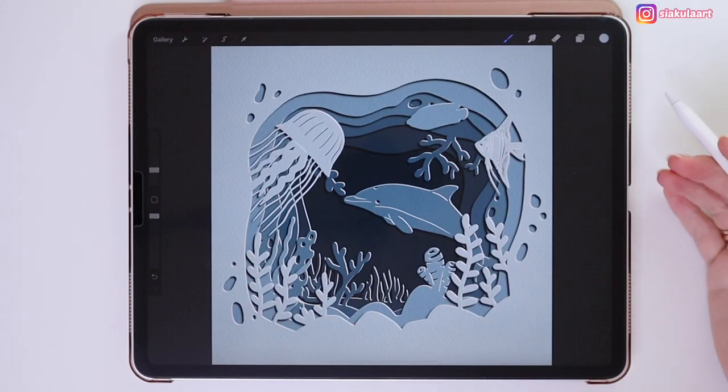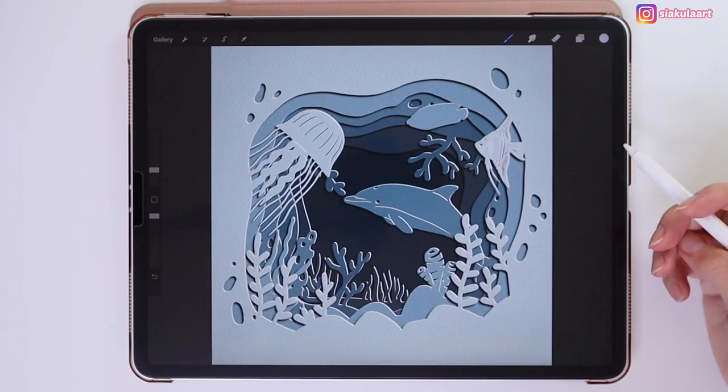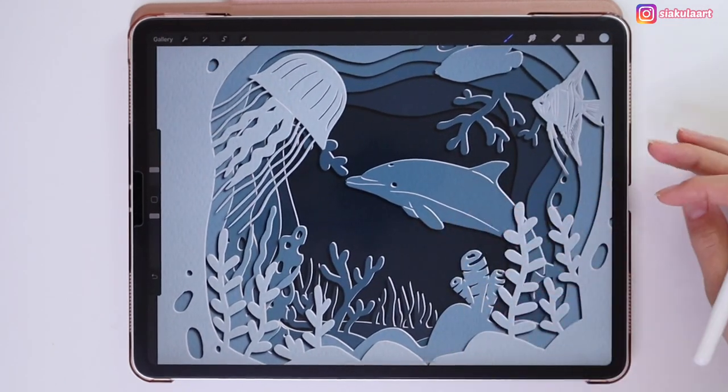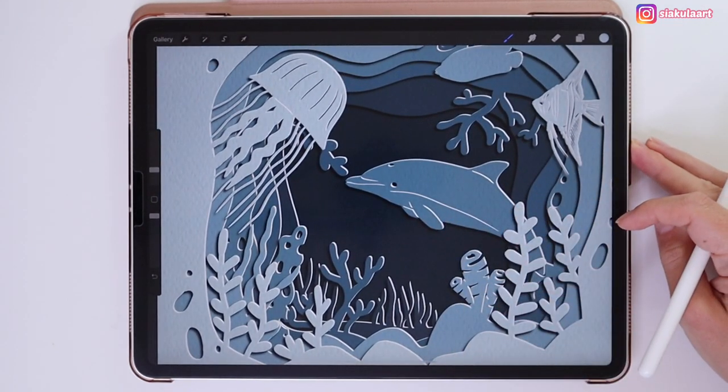Hi everyone. Today I will show you how to create a realistic cut paper effect in Procreate. For this tutorial I will do an underwater paper cut design. Trust me, doing this is easier than you think.